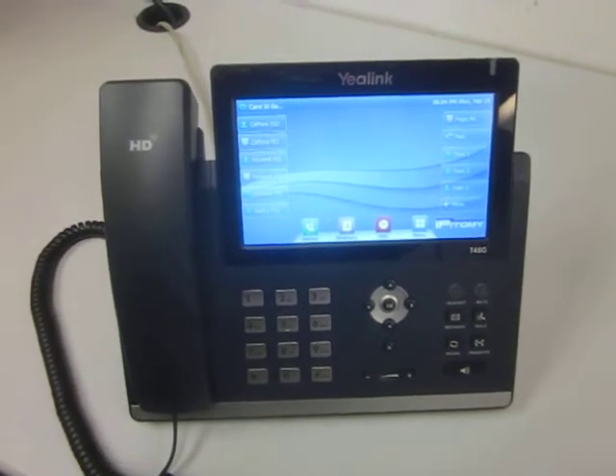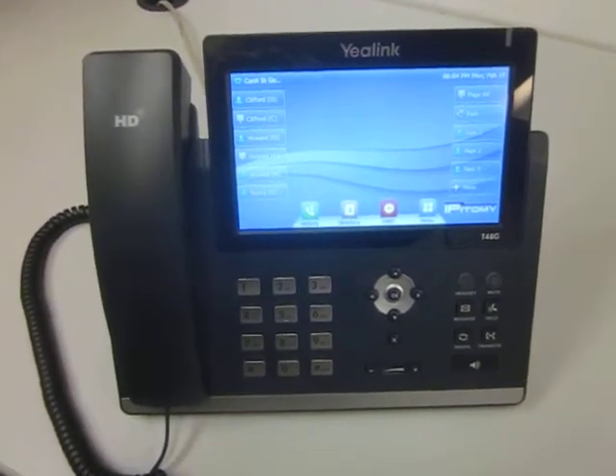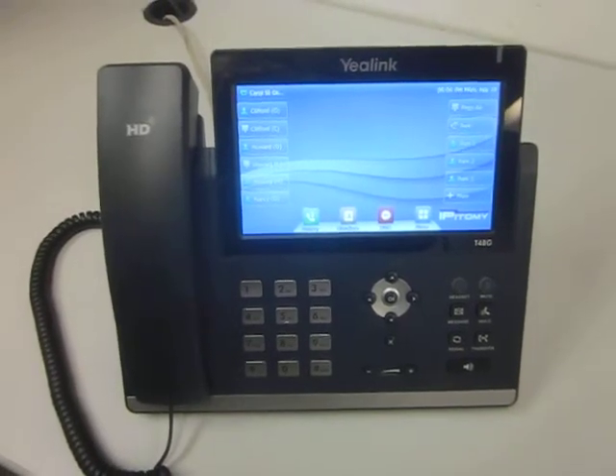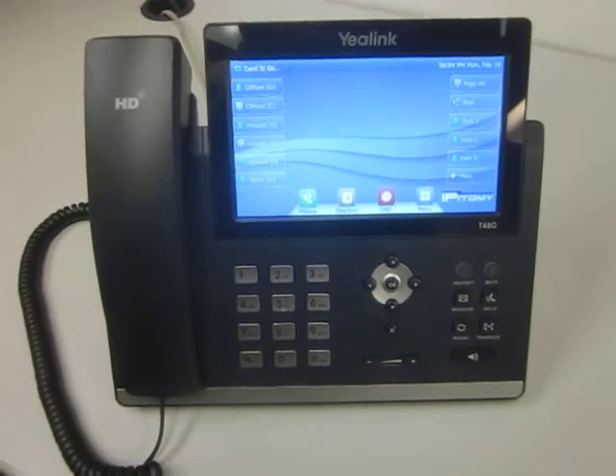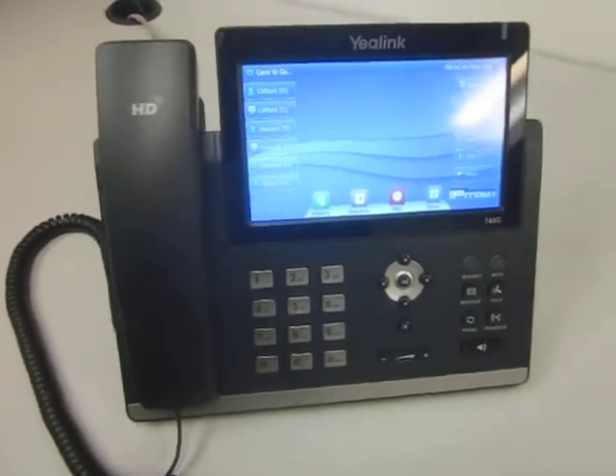Hello, this is Cliff here from American Business Telephone All Products Painting. We have an elegant Yealink T48 Black Telephone here, and this is how it looks when it comes from the factory.